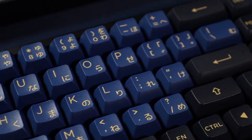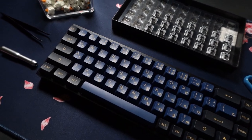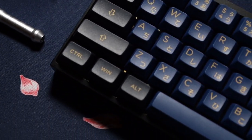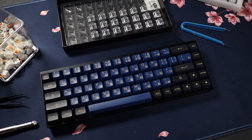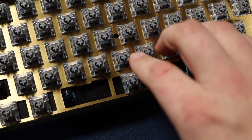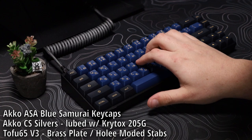Now let's throw on some keycaps for the sound test. First, I want to appreciate these keycaps — also from Akko, link in the description. These are ASA profile, not cherry. They are the red and blue Samurai keycaps from Akko, double shot PBT and they feel really premium. First we're going to listen to the silver switches lubed with the brass plate and ASA keycaps.